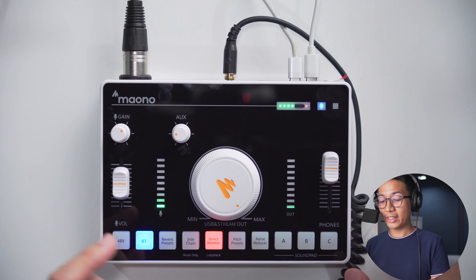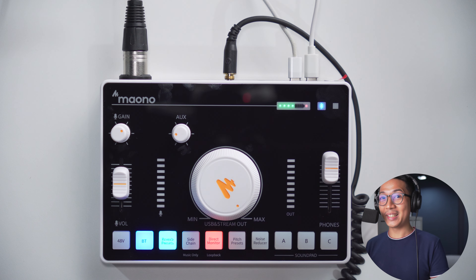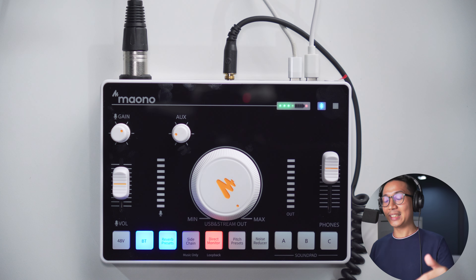The next button is for reverb presets. The karaoke reverb setting — do I sound like I'm ready to sing? The church reverb setting — hallelujah. The hall reverb setting — great for a motivational speech. The valley reverb setting — I had no idea that valleys add this much reverb. The room reverb setting makes it sound like you're in an untreated room. Considering how treated this room is, I think it's doing a pretty good job. And we are back to the original setting.